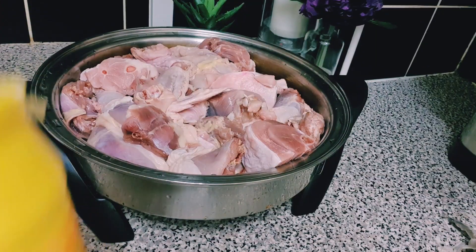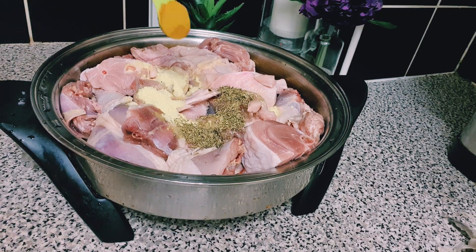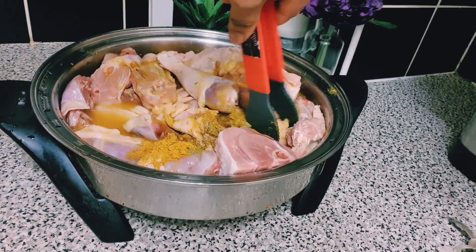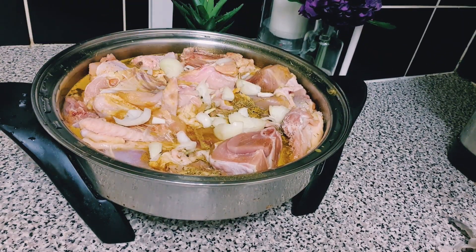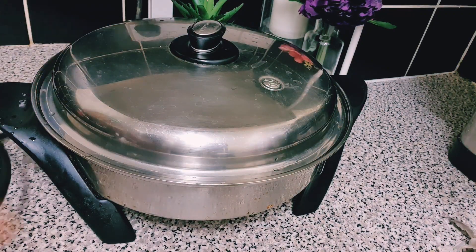While the tomatoes are pot-boiling, I'm going to season my meat. After that I'll be boiling the meat for about 15 to 18 minutes roughly, and then we'll go back and check on the pot-boiled tomatoes. As you can see, these are all the ingredients I've put in so far, and I'm going to leave it to cook for about 18 minutes.